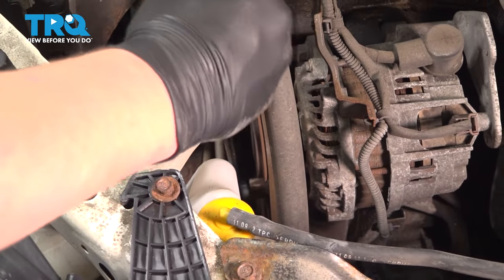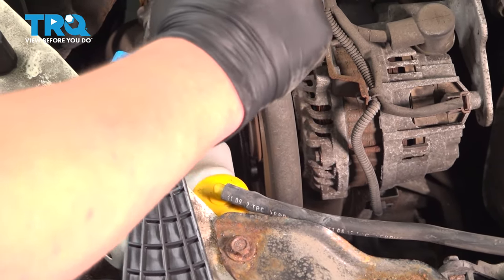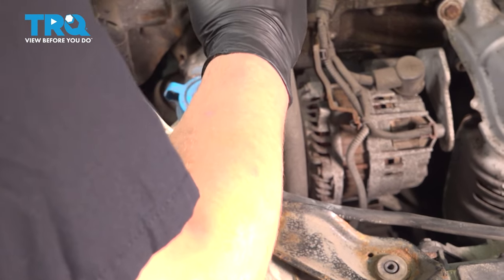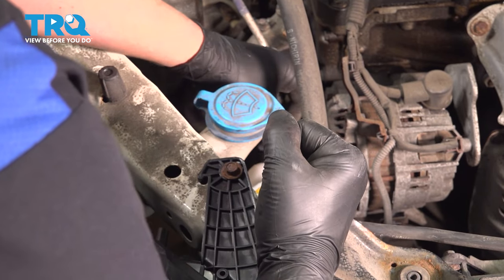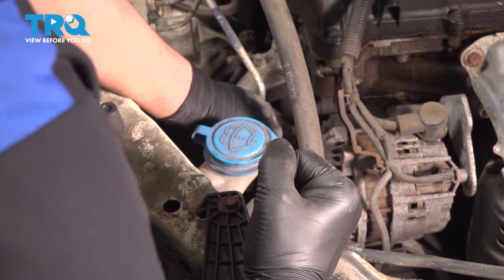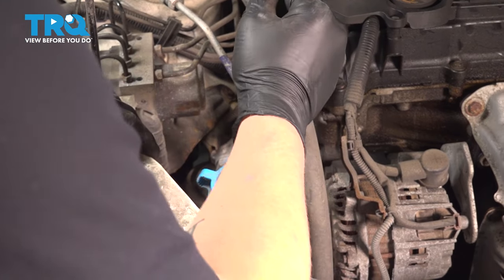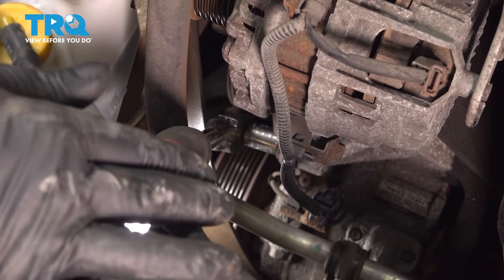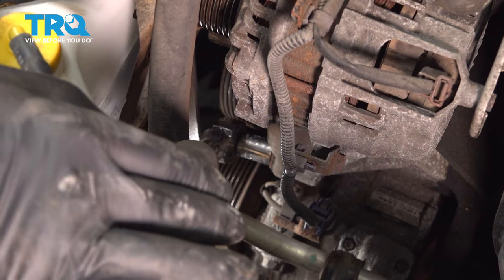Using a 14 millimeter wrench, we're going to loosen the tensioner. Put it on that little stock at the bottom, pull it towards you, and we're going to pull the belt off the alternator. Go ahead and release the tension on your wrench. Use a 12 millimeter socket and remove the bottom bolt for the tensioner.